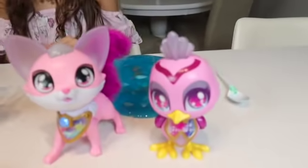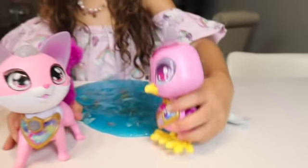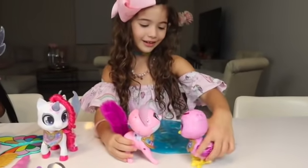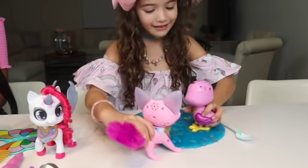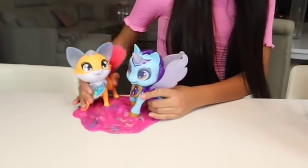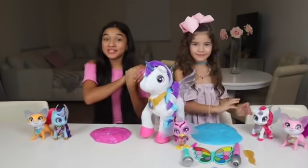Yeah! I love her! And who's this? This is Penny! Aww! Hi! Hi! Do you want to be friends? Yeah! Do you want to play inside? Yeah, that sounds like so much fun! Okay, then let's do it! We really hope you enjoyed today's video!